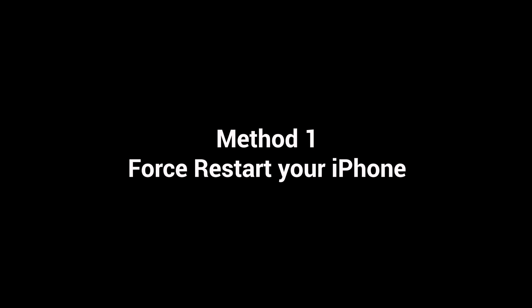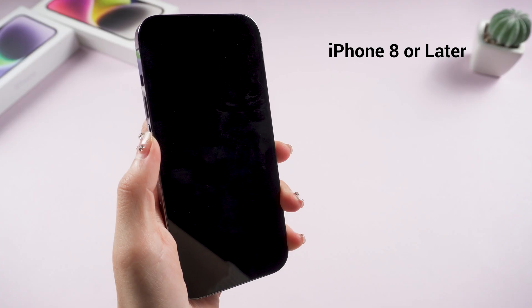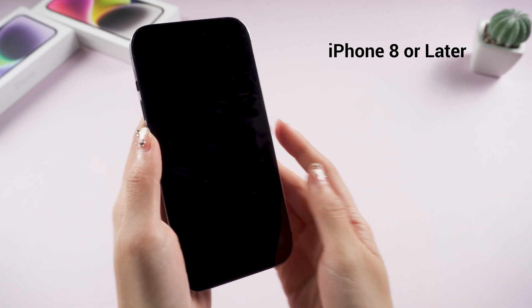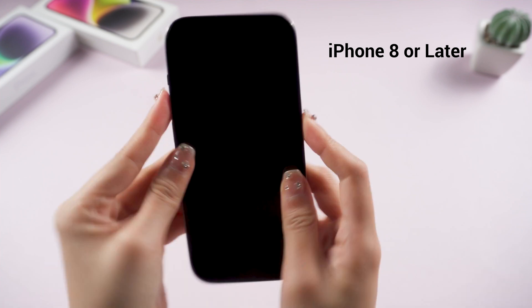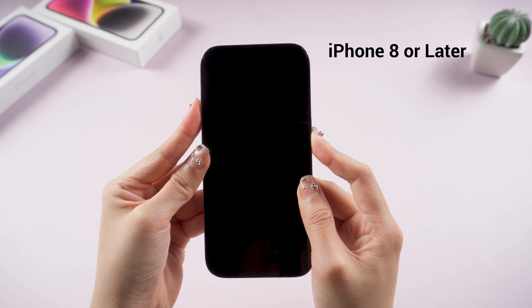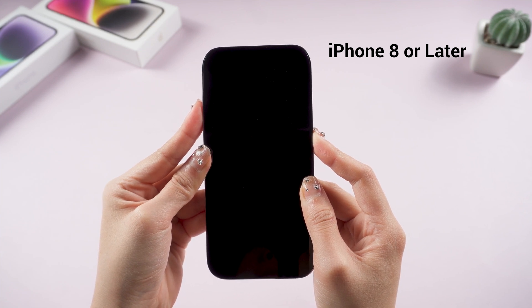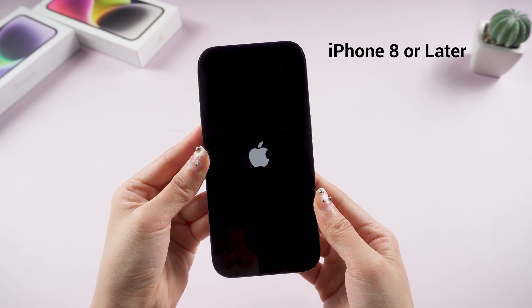Method 1: I found out that Apple offers a solution to this — that is force restart. If you have an iPhone 8 or later, press and quickly release the volume up and volume down buttons. Then press and hold the side button. Keep holding until you see the Apple logo. It should take around 5 seconds. If your iPhone is not showing the Apple logo, try the next method.